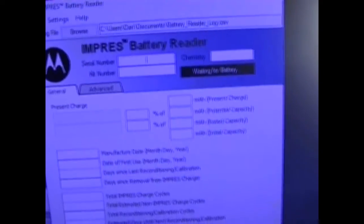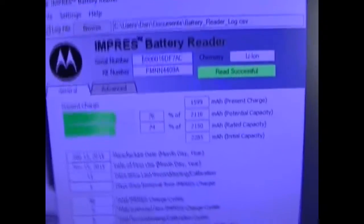All you do — they have to be Impress Batteries — all you do is open the program here. Go ahead and insert the battery. Read is successful.